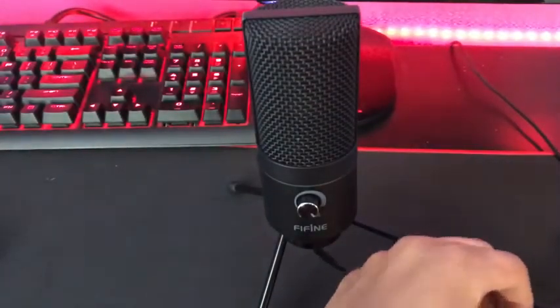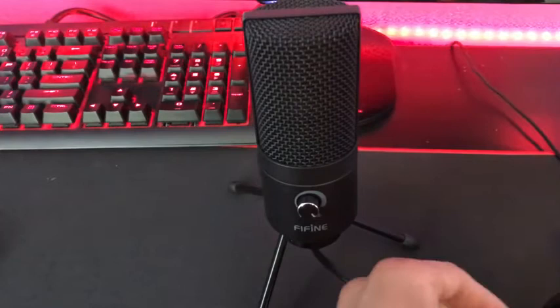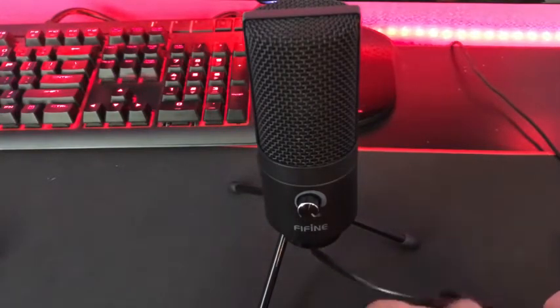To plug it in, all you have to do is just attach it via USB to your computer, your Mac, or your laptop — anything.